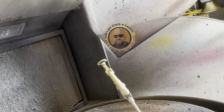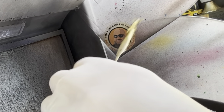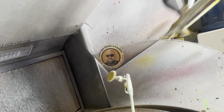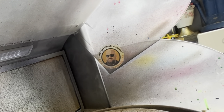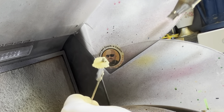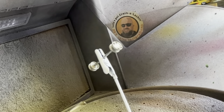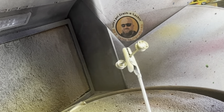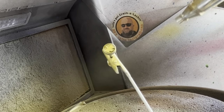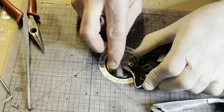Here I'm just using some standard Tamiya gold to respray all the gold plated parts.